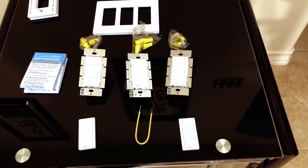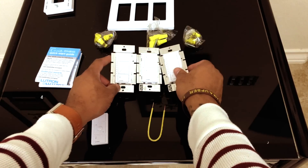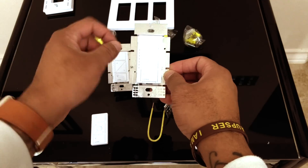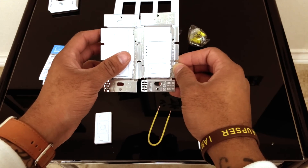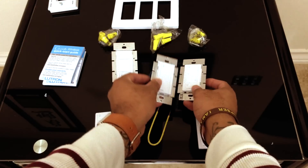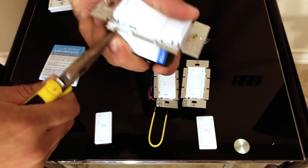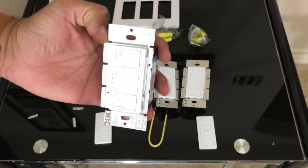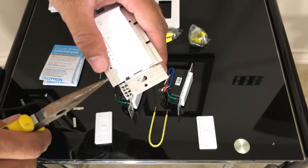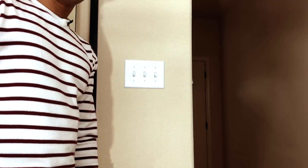One last thing to mention when connecting multiple switches together: there are little prongs here — grab some pliers and bend them off so that the switches go flush. I'm going to take these off since they'll be in a multi-gang setup. Just grip right where that line is and bend it back and forth — a couple of bends and they come right off. Take all three off on that one, both off the middle one, and the last one off the end. Now we're prepped and ready to continue the install.